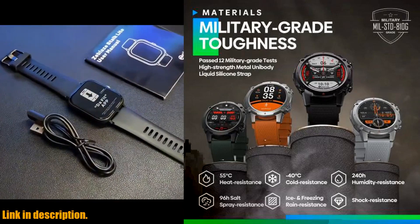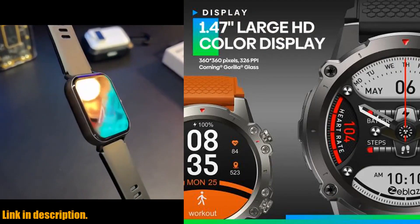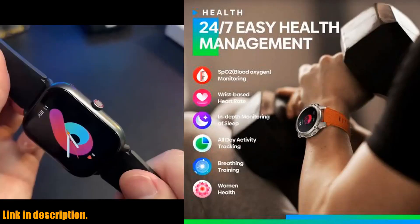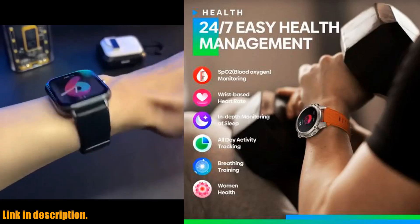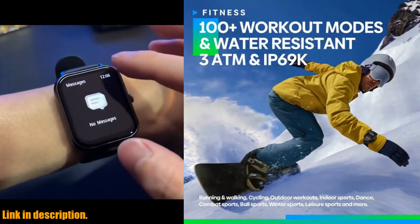Whether you're into running, cycling, yoga, or even dancing, this smartwatch has got you covered. The Zblaze Vibe 7 Lite also comes equipped with a 24-hour health monitor, allowing you to keep a constant eye on your health status and take necessary actions when needed.